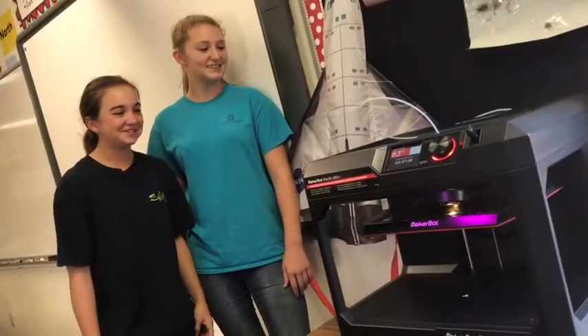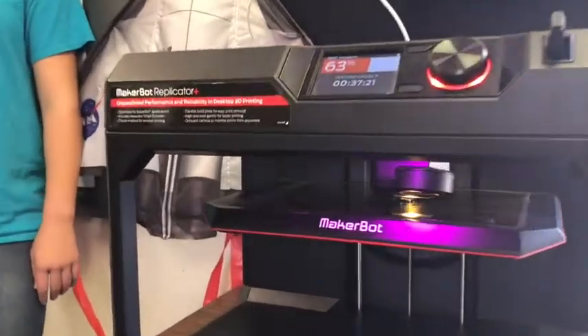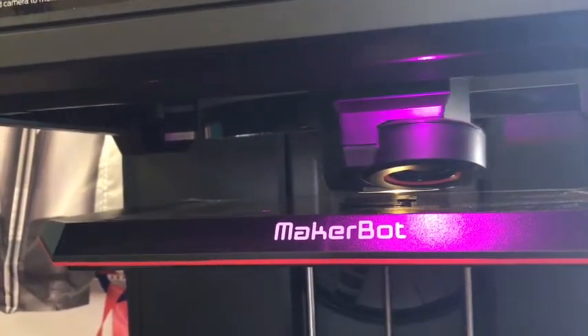For the 3D printer we used to print Mr. Hughes's name plate — it lays down layer by layer until it builds up the whole object, and it eventually took over nine hours to print.